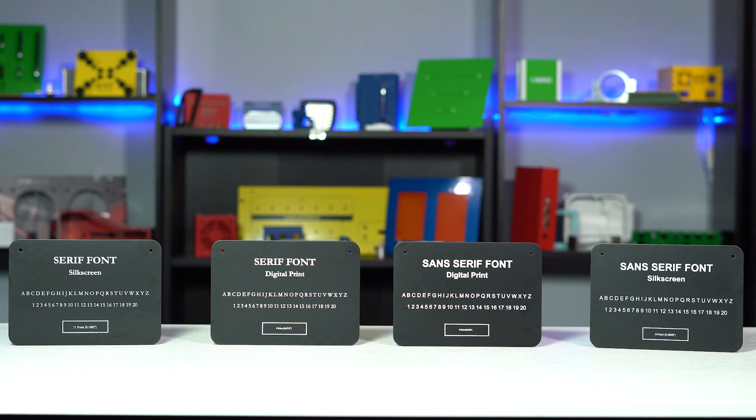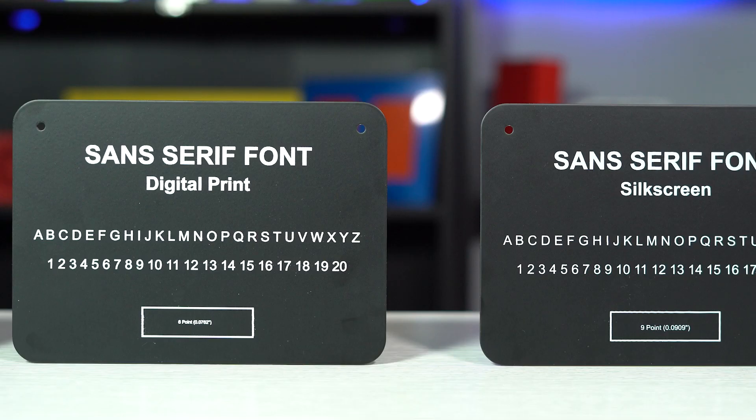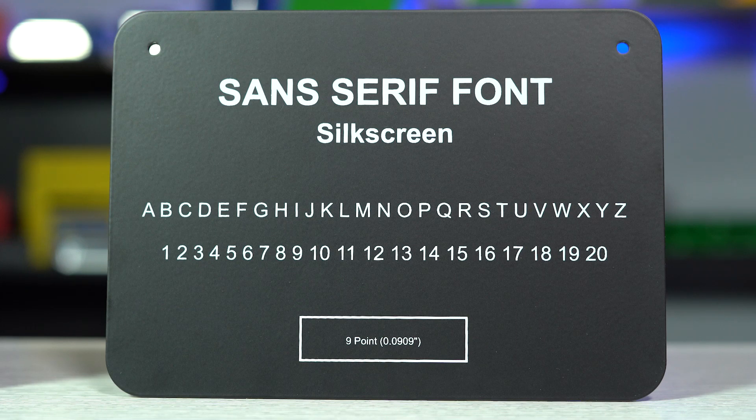When it comes to both digital print and silkscreen, we have specific minimum font sizes for serif and sans serif fonts. Sans Serif fonts can go as small as 6 point, or 0.0762 inches, for digital print. For silkscreen, your sans serif font can be as small as 9 point, which translates to 0.0909 inches.